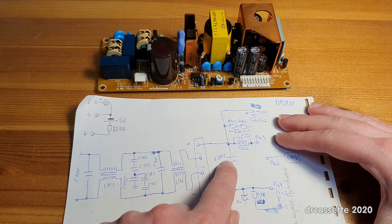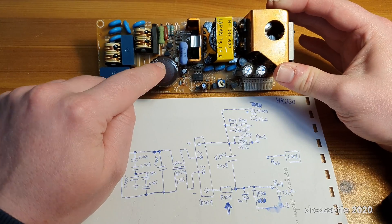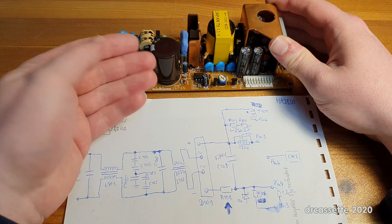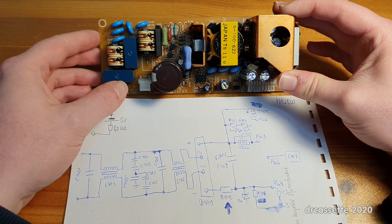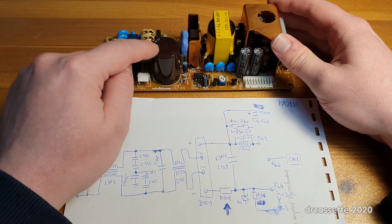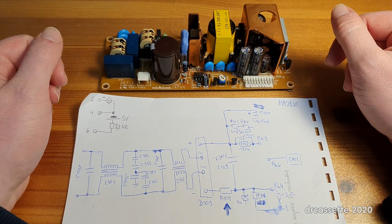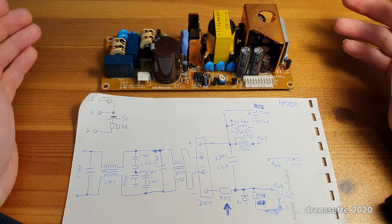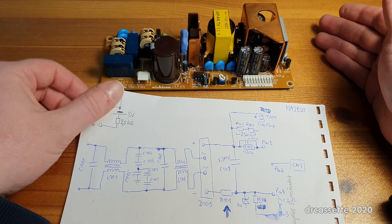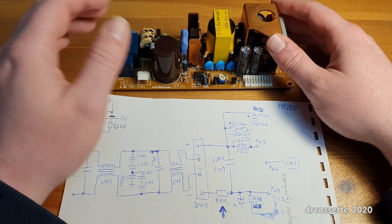Then comes the filter capacitor, and I have this out of the circuit. These filter capacitors rarely fail, and this one is fine — it's actually the only capacitor in this circuit that is fine. If you measure across the filter capacitor, when I measured previously I got 5 ohms. I just repeated my measurement and got 3.5 ohms, and this is the same with the capacitor in circuit and out of circuit. So it's not because of the capacitor.